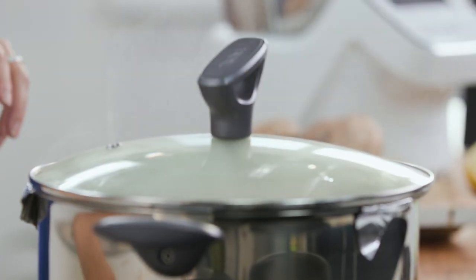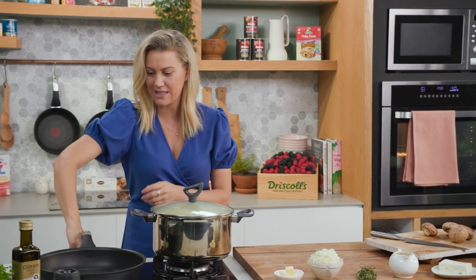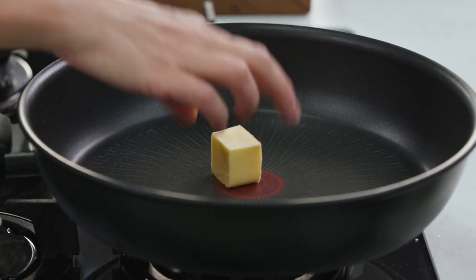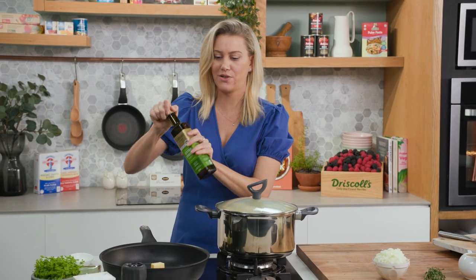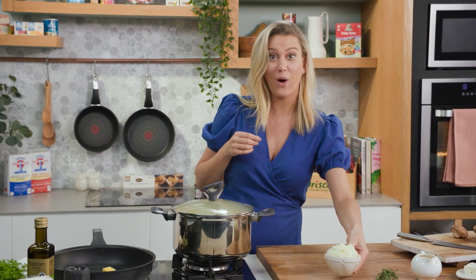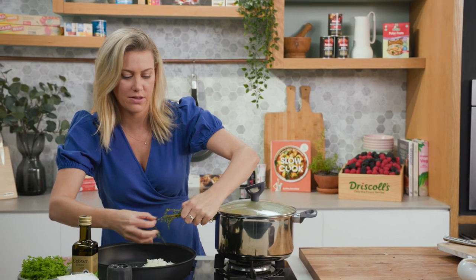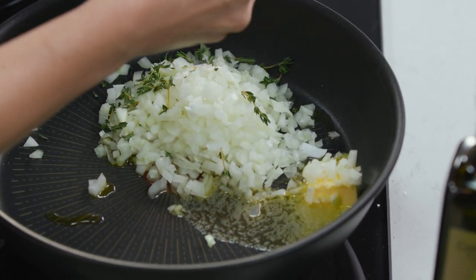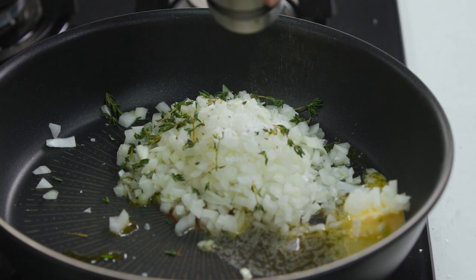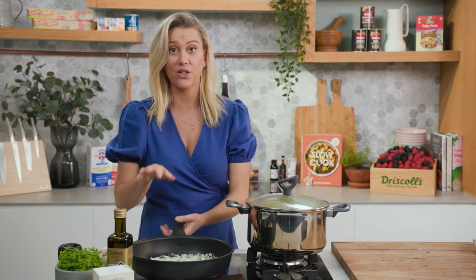Lid on, turn the heat off. We just want them to take on some of that smoke. Now while they're sitting in there let's get the rest of this going. Into a sauté pan I'll add a knob of butter — about 15 grams — and a splash of extra virgin olive oil, just a small amount. Into this I'll add one onion that I've finely chopped along with some thyme — just take off all those beautiful little leaves — and a pinch of salt and some freshly cracked pepper. We want to cook this for about five to eight minutes or until the onions are softened.